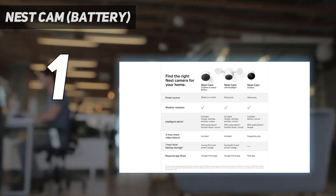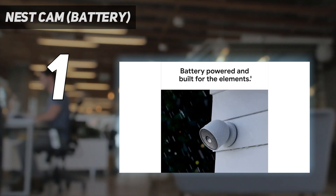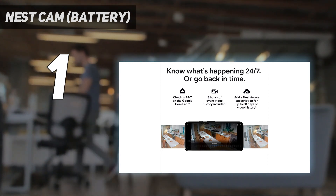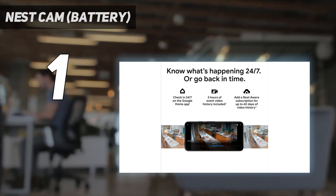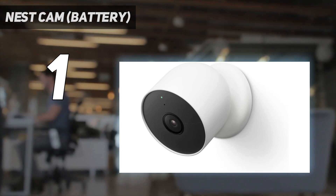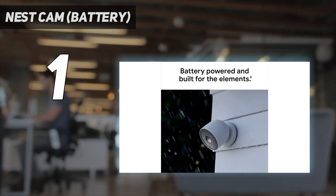If you sign up for a Nest Aware subscription, starting at $6 per month, you also get familiar face detection as well as the ability to store up to a month's worth of video. However, while it has good battery life, Nest does not make any accessories to extend it, such as a removable battery or a solar panel.